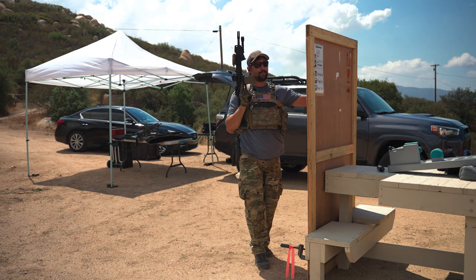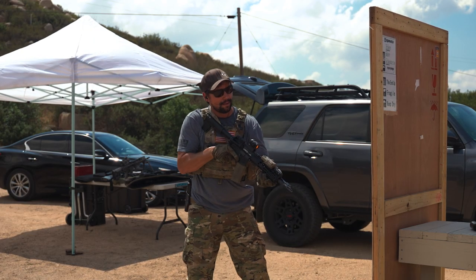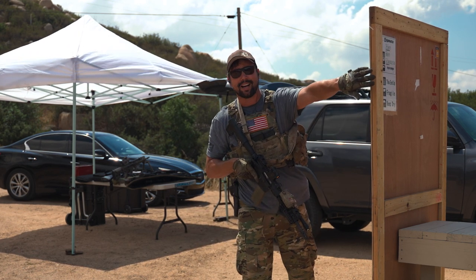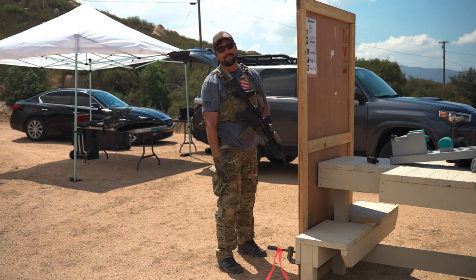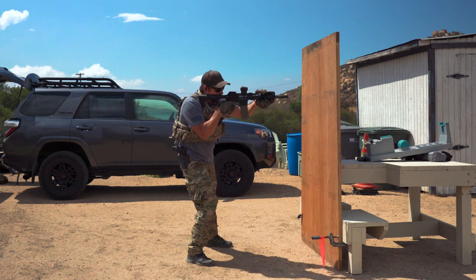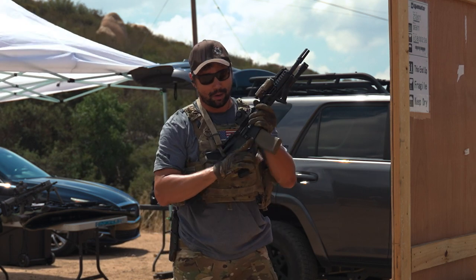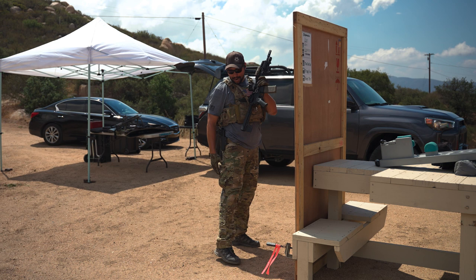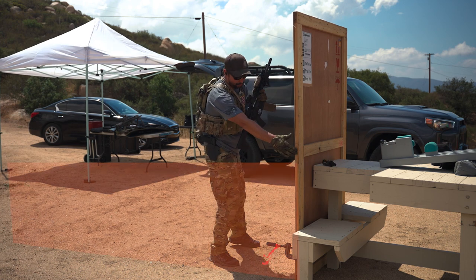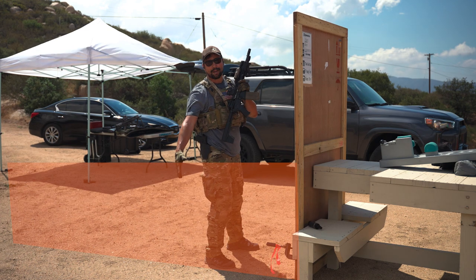With this barricade for the demonstration, we'll get some live reps in so you can see what it looks like. This is the leading edge of my barricade. My targets are out at about 12 o'clock. I am not going to overexpose myself for any reason. Being on my strong side I'm at an advantage — this is where I want to be and where I want to fight. I am not going to allow my foot to break this plane.